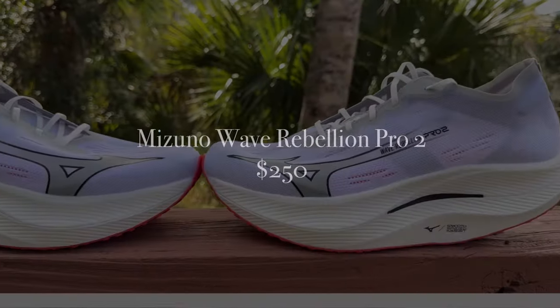Let's get going with price. Mizuno has kept the same price as the original Wave Rebellion Pro and the Wave Rebellion Pro 2 will cost you $250.